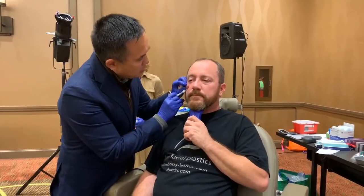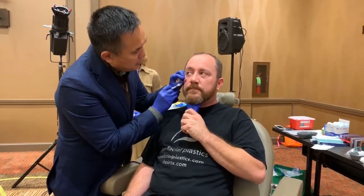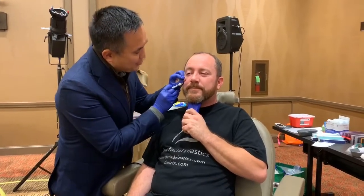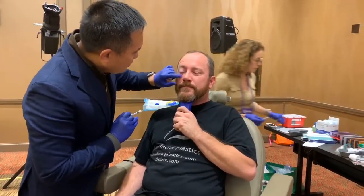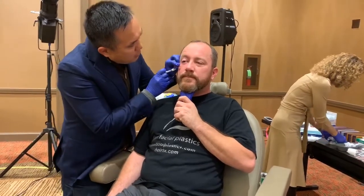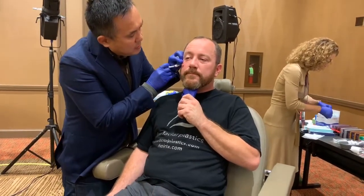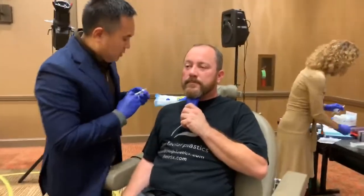You can start to see that one side compared to the other is dramatically improved. You can see there's a nice improvement. One helpful point of commentary: everyone injects to the orbital rim — that's obvious — but I think it's also helpful to look above and below where you've injected and go above and below the orbital rim. That can be very helpful.